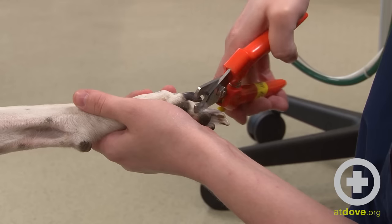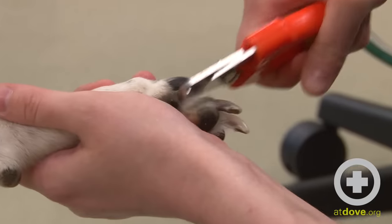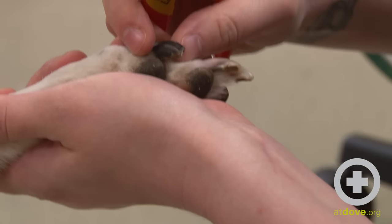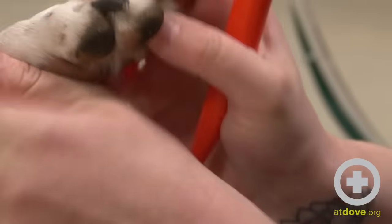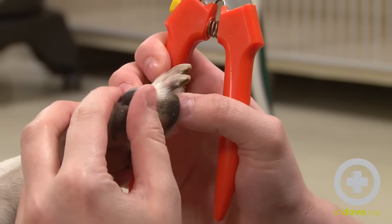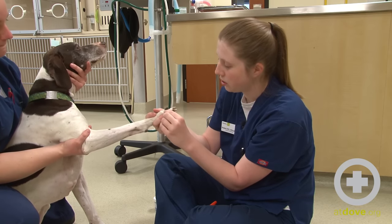I'm going to take just the tip here, get my grip, and then clip quickly. Now I can check underneath to see if there's any bleeding and how well I've done. I was able to take the tip of that nail off and not cause any trauma.